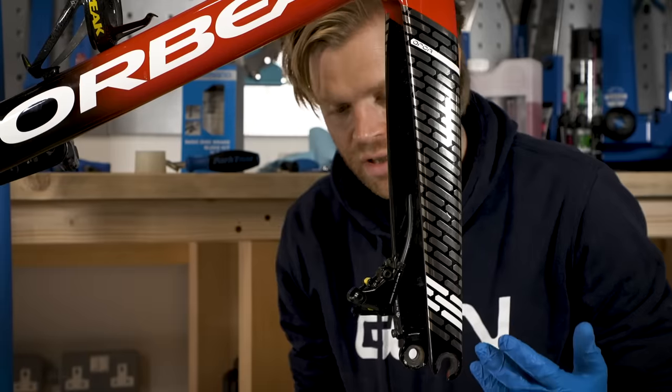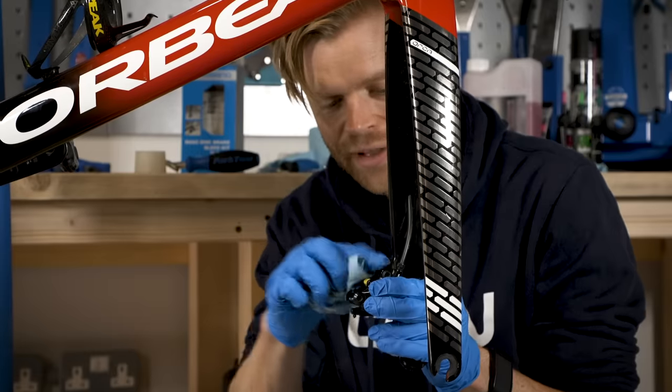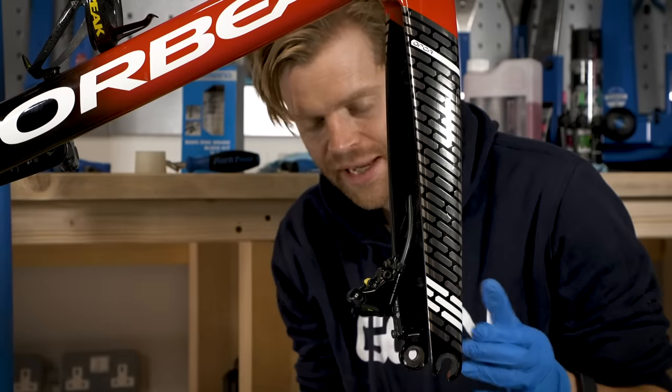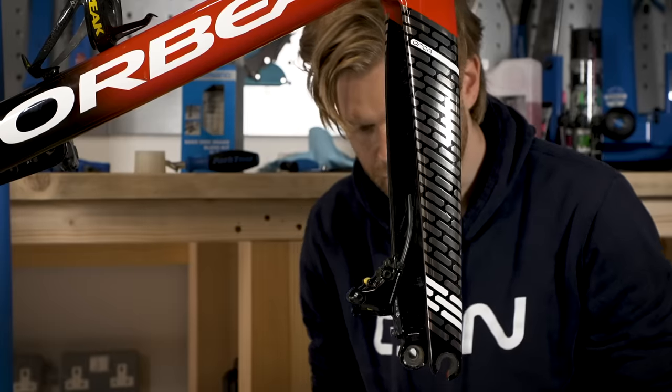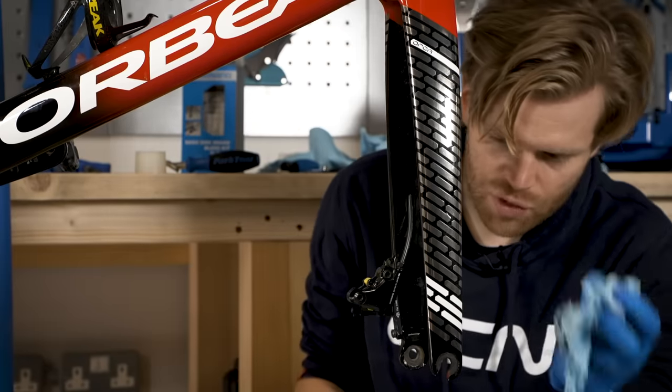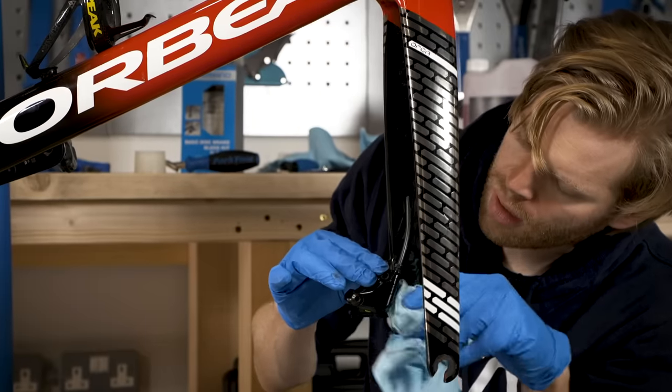While you're there, it's a good idea to give the surroundings of the caliper a clean and a wipe down as well. These areas are quite fiddly and difficult to get to ordinarily, but with a few parts removed like the wheel, the disc and the pads, you can wipe off all that black brake dust that builds up over time.